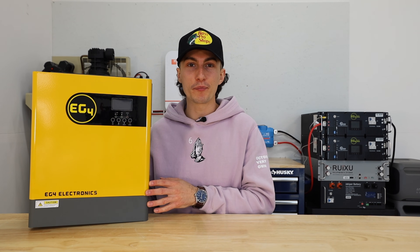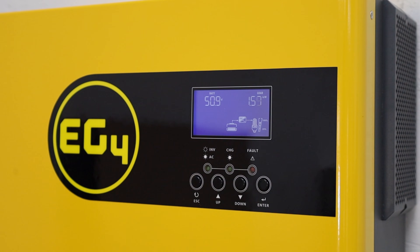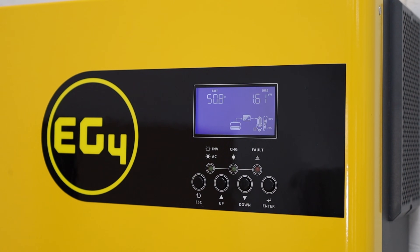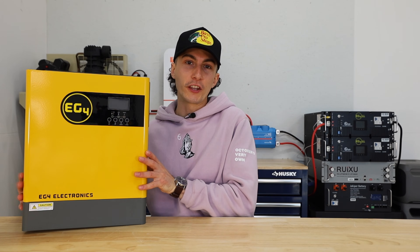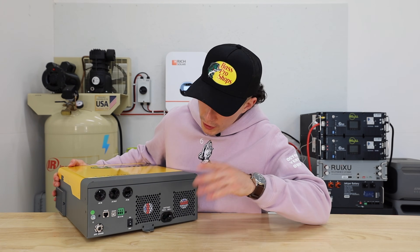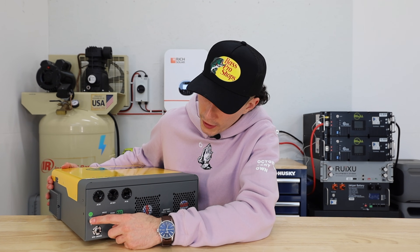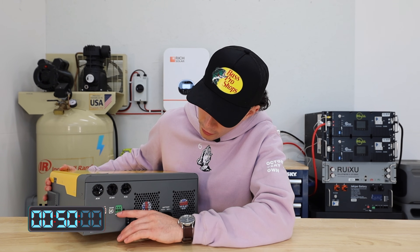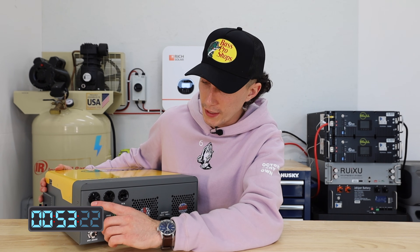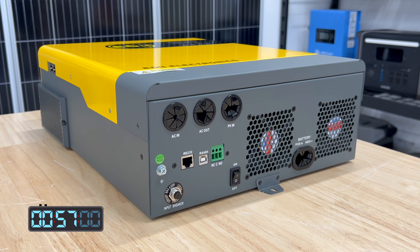It's a 3,000 watt pure sine wave inverter rated at 94% efficiency. It has a super impressive solar input of 5,000 watts with a working voltage of 120 to 500. It also has a really impressive 80 amp AC input. The screen on this unit is super clean, crisp, and easy to read. On the rest of the build you have a fan on each side, and on the bottom you have your on/off switch, a breaker, ground screw, communication port, generator on/off, solar input, AC out, AC in, and battery positive and negative cables.